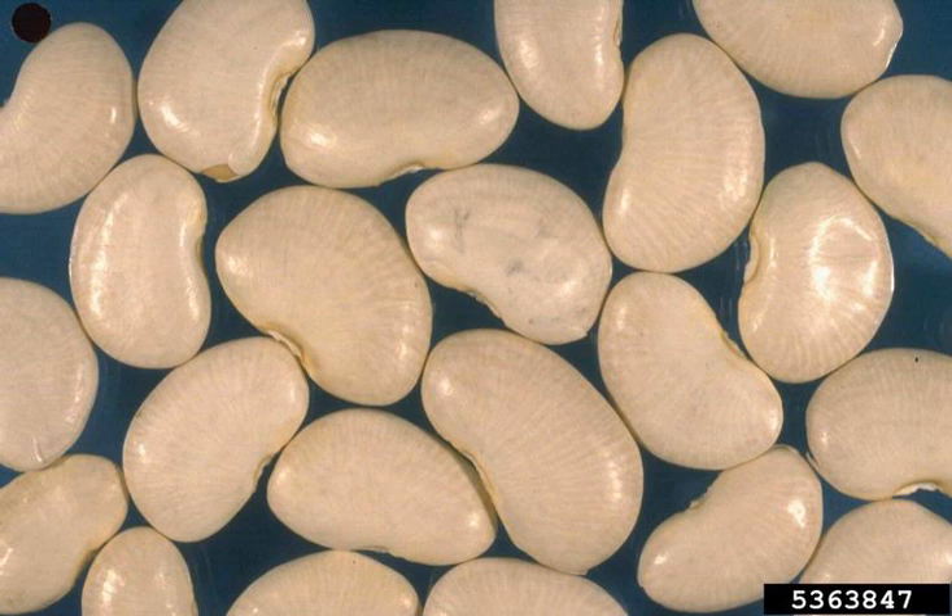== Health, cooking and nutrition == Lima beans, like many other legumes, are a good source of dietary fiber and a virtually fat-free source of high-quality protein. Lima beans contain both soluble fiber, which helps regulate blood sugar levels and lowers cholesterol, and insoluble fiber, which aids in the prevention of constipation, digestive disorders, irritable bowel syndrome, and diverticulitis. In the United States, when lima beans are served mixed with sweet corn, it is called succotash.